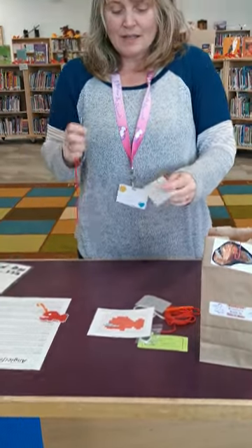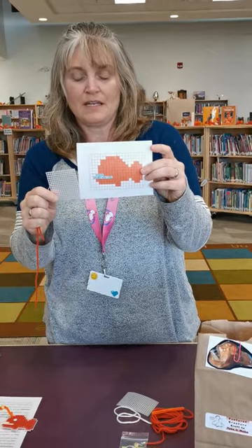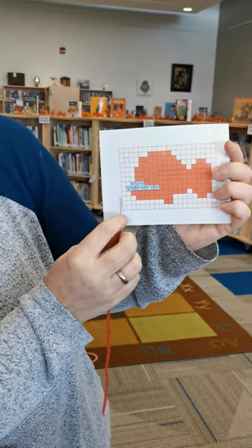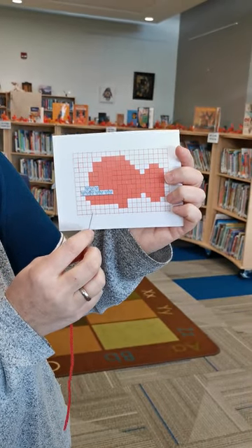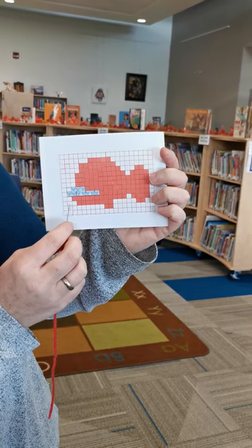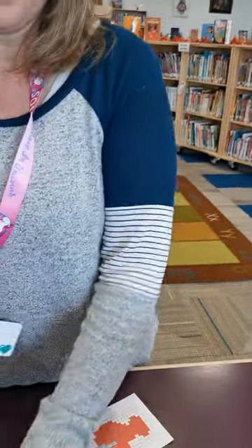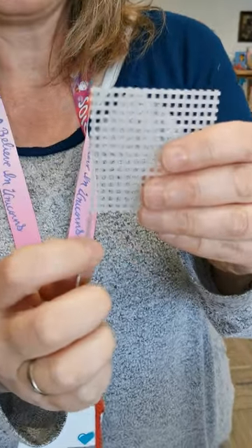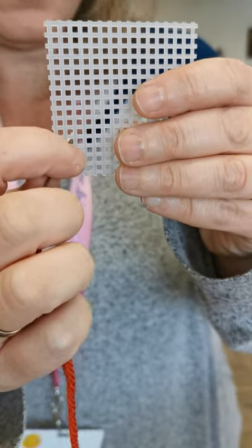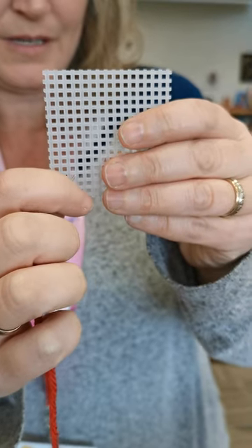I'm gonna show you just how to do a counted canvas — plastic canvas. We're gonna start right here and count in one, two, three, and up three, and then this will be where we go. So we're gonna go one, two, three, four — one, two, three — and that's my start. It's the holes, so we're gonna go up one, two, three, and go in three, and then start on the fourth.